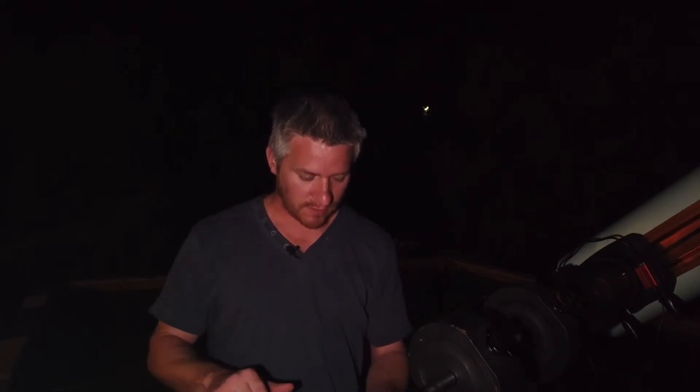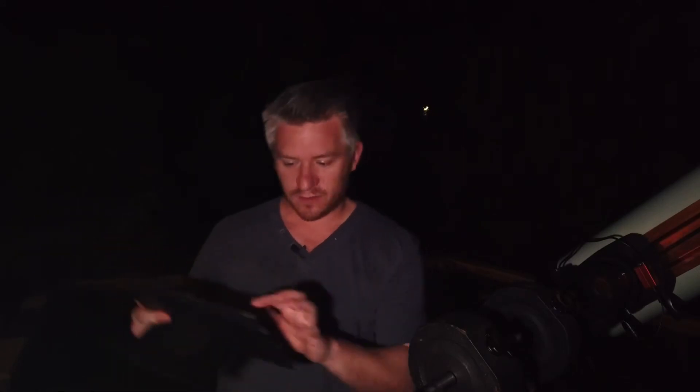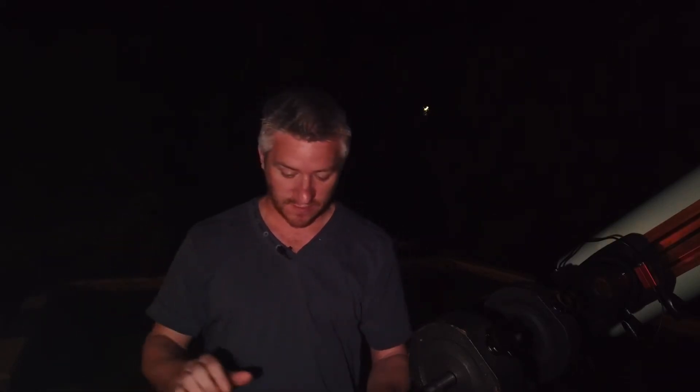Being in a very light-polluted part of Adelaide and limited in where I can shoot, I'm going to go for the Tarantula Nebula, which is NGC 2070. I just double-tap on NGC 2070, hit GoTo, and it begins to slew. It took a couple of test shots, realigned, and centered it — it's a little bit out but not too much. I'm actually quite happy with it.